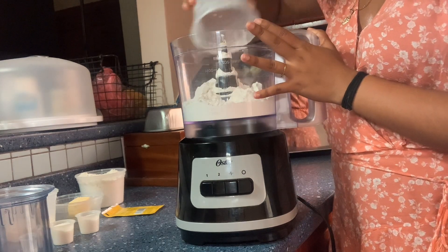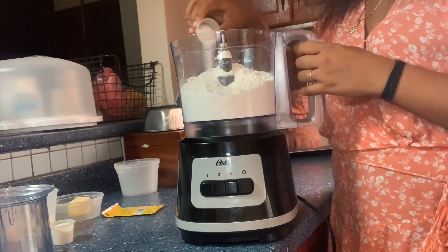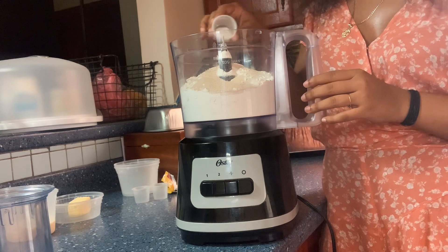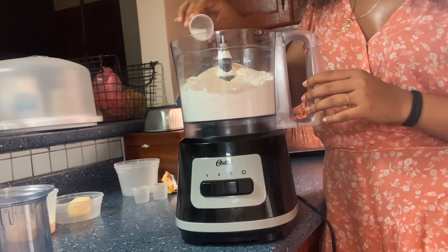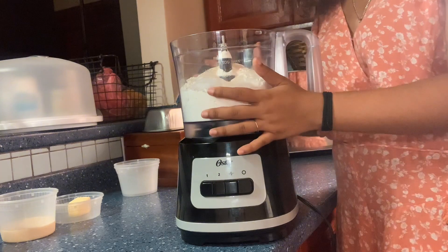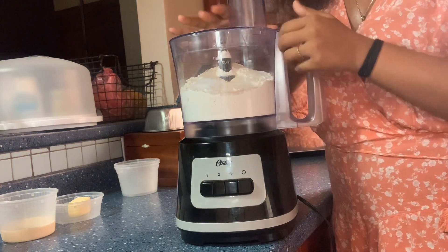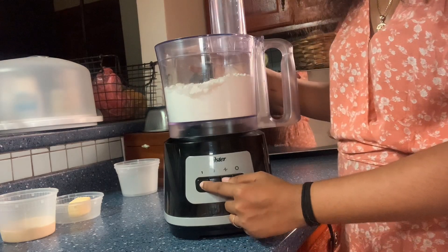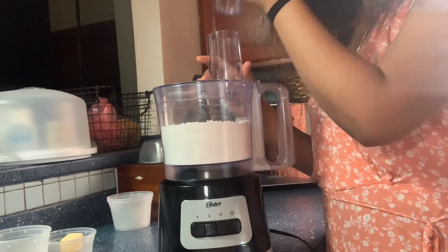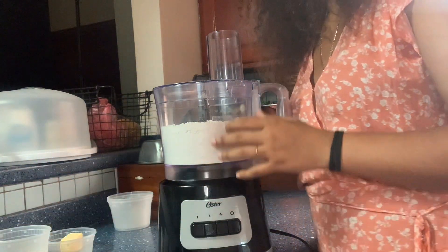First, I'm going to put in my flour — I use three and a half cups of flour, four tablespoons of sugar, one entire pack of yeast, and one and a half teaspoons of salt. Here I have all my dry ingredients, and I like to mix those first before adding the wet ingredients. It doesn't take too long.